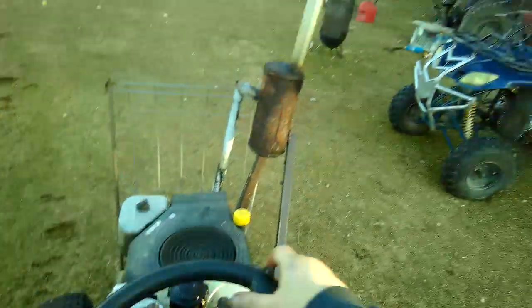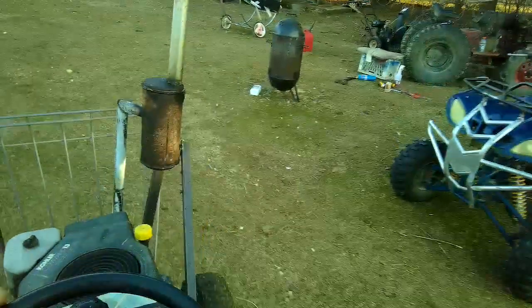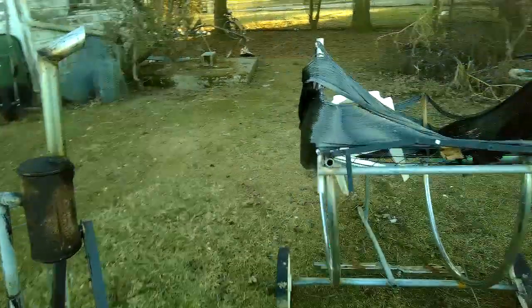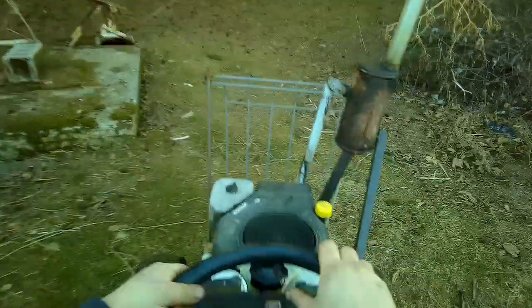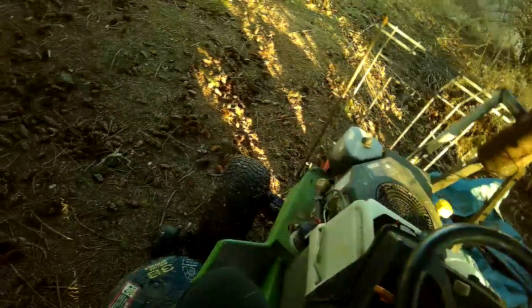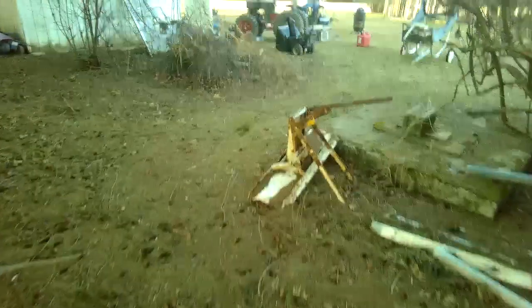That surging is from having ethanol — I've probably got like half normal gas, half ethanol flex fuel crap. So that's why she's surging; she's running lean, she don't like it. So yeah, there's my update on the John Deere. Back in service, ready to mow — even though it's not warm enough for grass to grow.